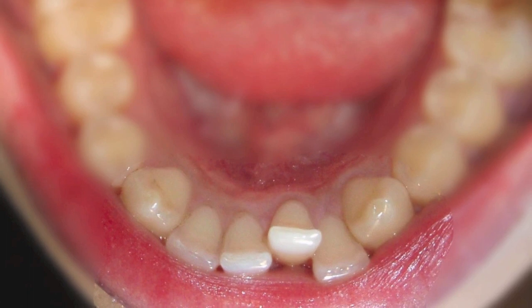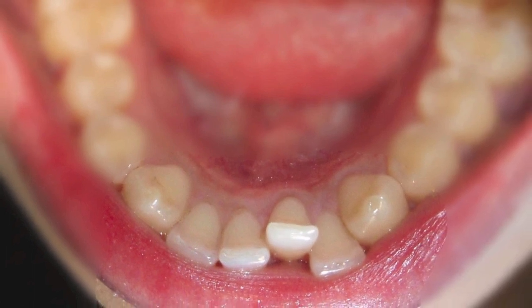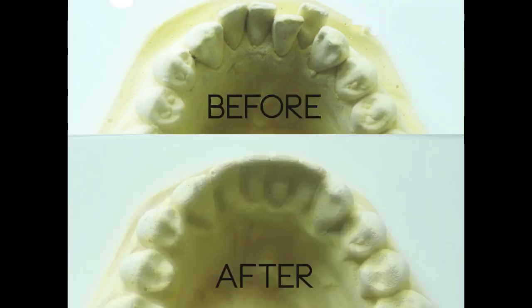Hi everyone, welcome back to my channel. In today's video I wanted to share my teeth straightening experience using the Inman aligner. I decided to get this treatment because I had overcrowding at the bottom set of my teeth, which caused my tooth to be pushed backwards. This is the mold of my teeth in the beginning, and this is the mold of my teeth after the treatment.